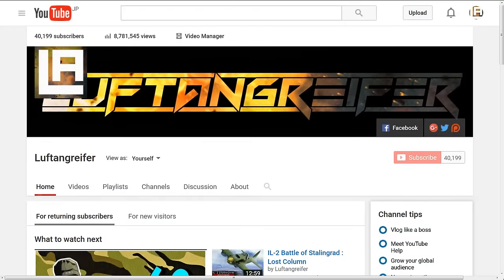Thank you so much for the 40,000 subscribers. I'm really excited to see that our channel is getting close to reaching 50,000 subscribers, but I'll most likely talk about this in detail in a separate video.